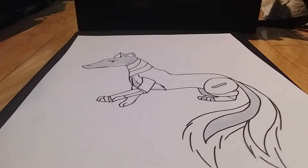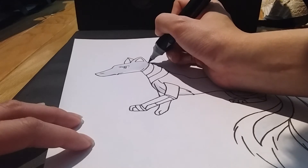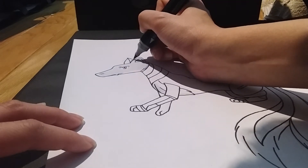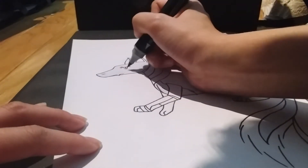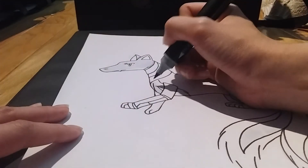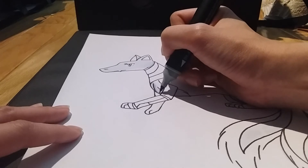Next I'm going to use BL4, which is cornflower blue. I'm not going to show the markers just because it makes the camera focus on them and then it has a hard time refocusing onto the drawing. I'm going to use the cornflower blue to shade bits and pieces of the baby blue areas — anywhere that's being overlapped by another part of the body.